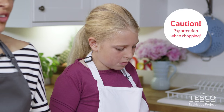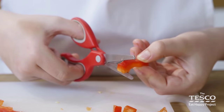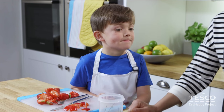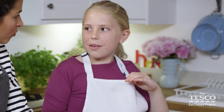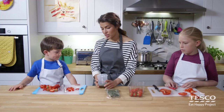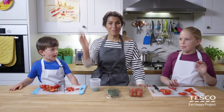Always keep your attention on the food you're chopping. It's really important to concentrate so you don't accidentally cut yourself. Liberty, Milo, that was some fantastic chopping I have to say. What was your favorite thing to do Liberty? To use the claw. Milo, what was your favorite thing to chop? Chopping all these. Well you did do it very well. Thank you very much. Say goodbye to everyone. Bye! Bye!